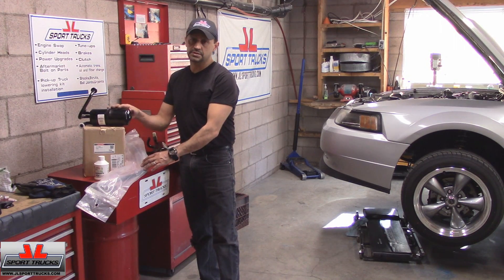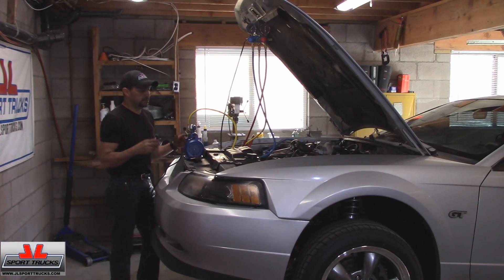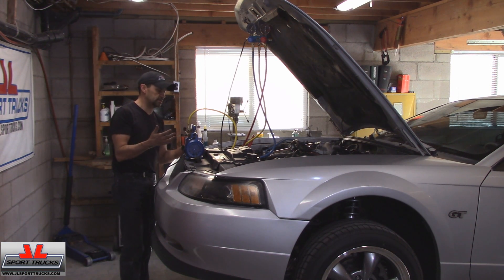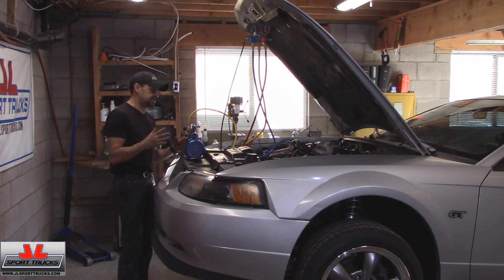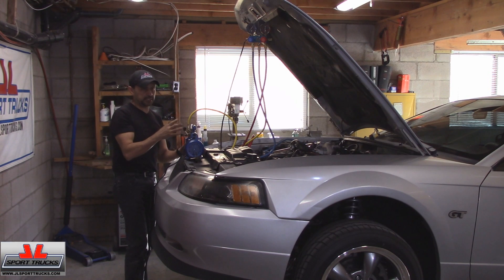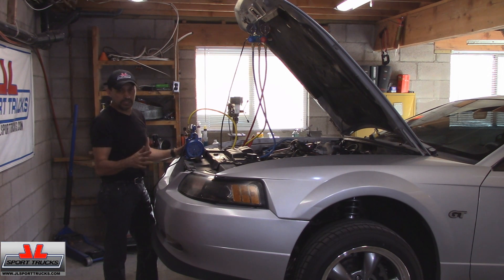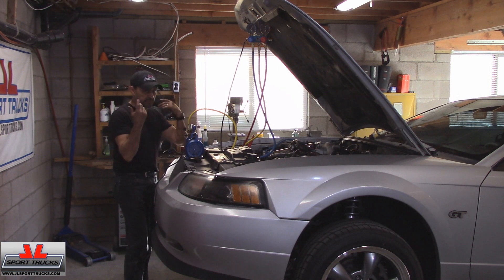I'm going to install these components and then continue filming when it's time to charge. The next step is to apply vacuum for a couple of reasons. First, to make sure there are no leaks — I'll run the vacuum pump for a few minutes, turn it off, and see if the vacuum drops. If it doesn't, I'll vacuum the whole system for at least an hour, then leave the hoses connected for another hour or two to check for slow leaks. Once everything is evacuated and moisture-free, I'll proceed to charge the system.